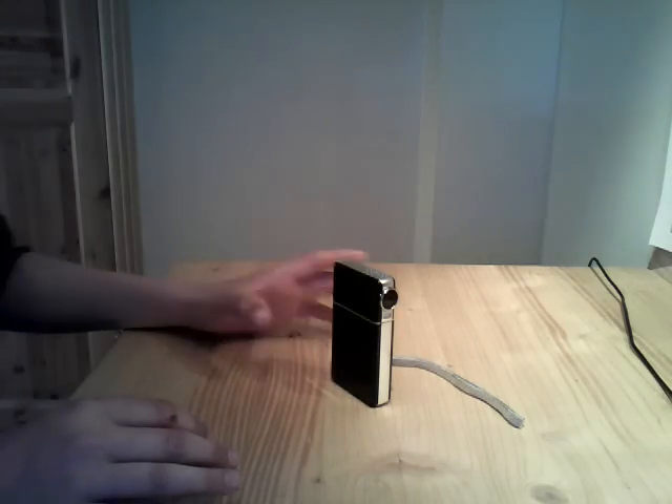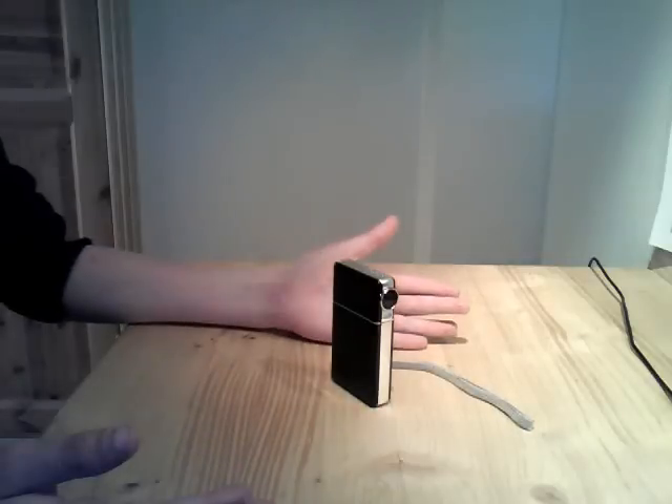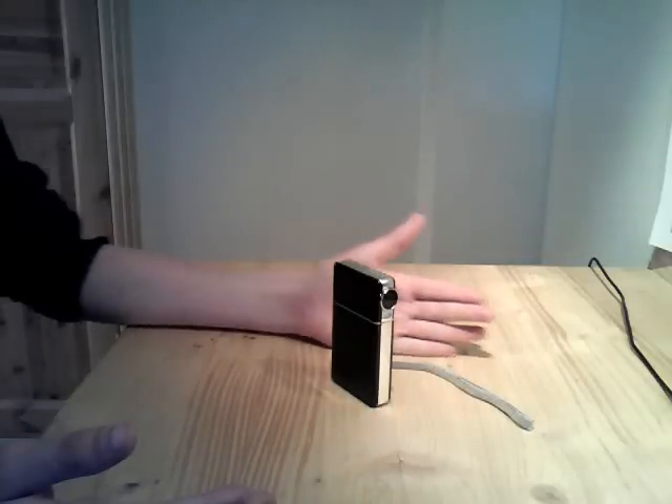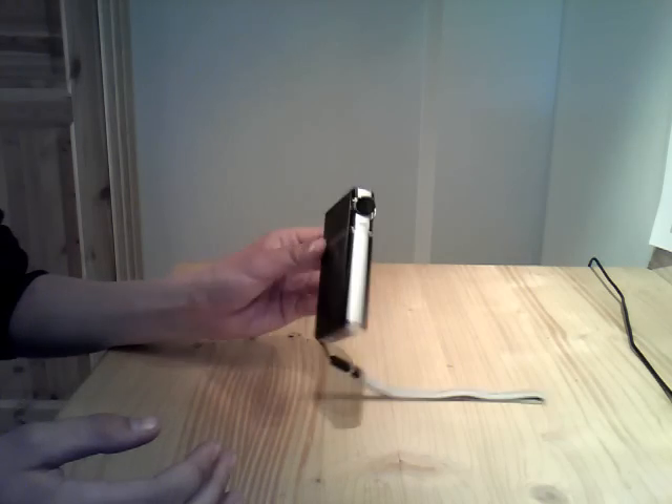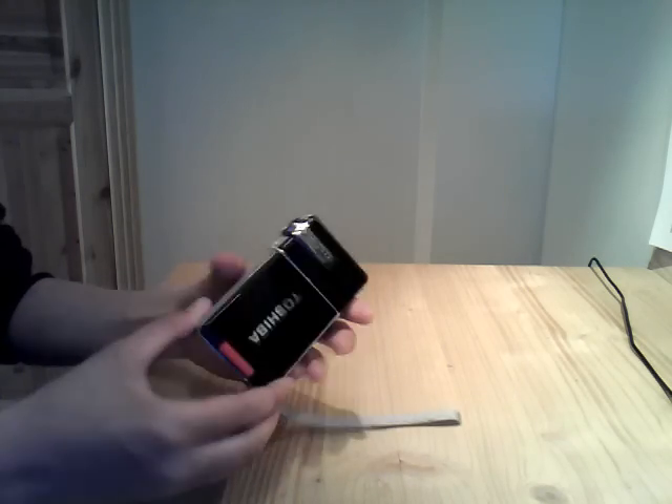Hi, and welcome to my review of the Tachibag Cabrio S-TEP. First, we'll take a review of this device. Okay, here we go.